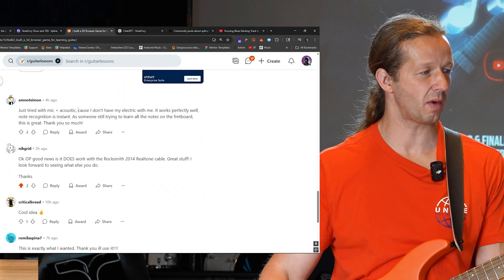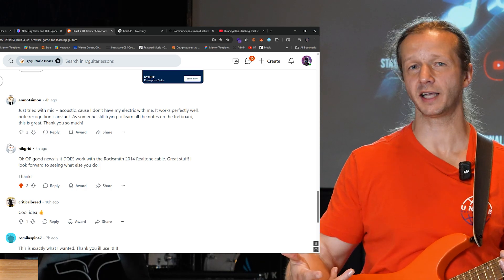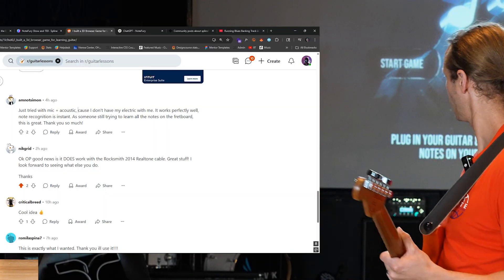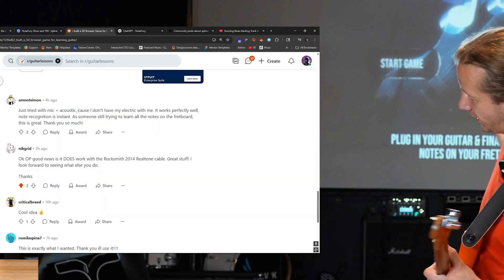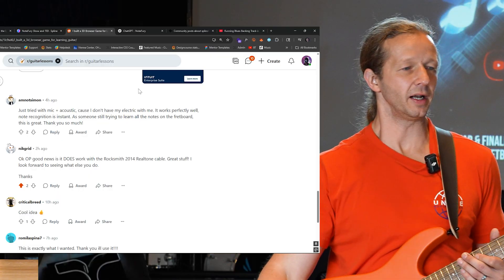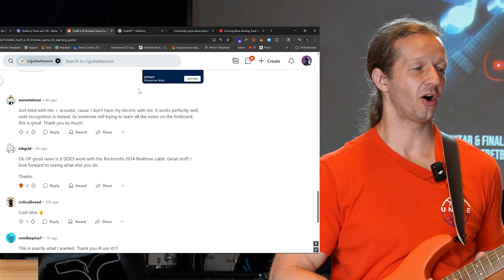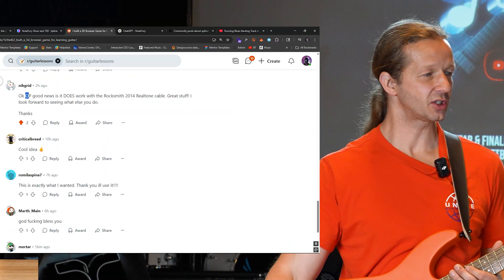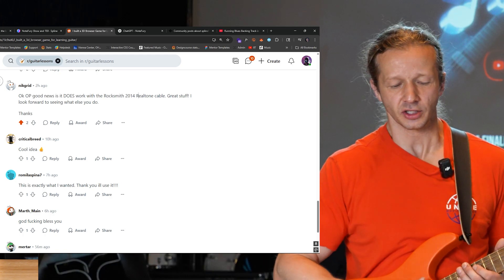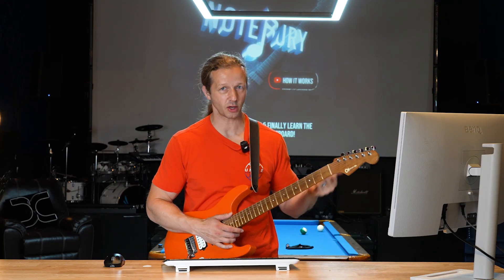Someone said they just tried it with a mic on an acoustic guitar and it works perfectly well. I didn't even test it with a microphone next to an acoustic — so you don't even have to be plugged in. This setup is plugged into a Kemper amp, which connects into a Focusrite audio interface via USB. But really, if you just have a mic it works — somebody even said it works on their phone, so I need to make it responsive. Also, good news: it works with the Rocksmith 2014 real tone cable.